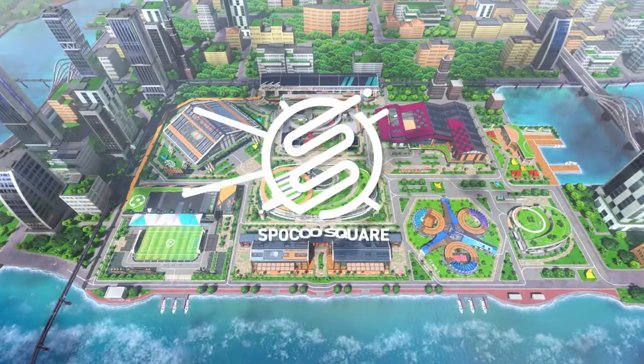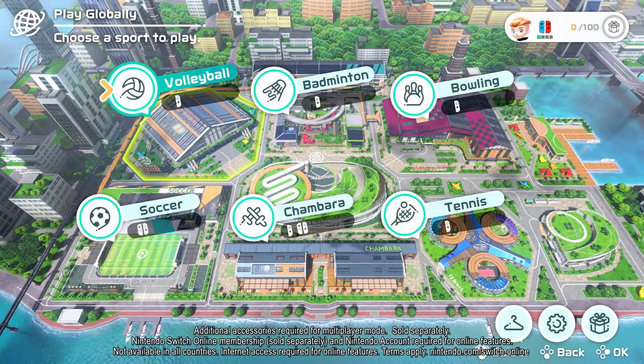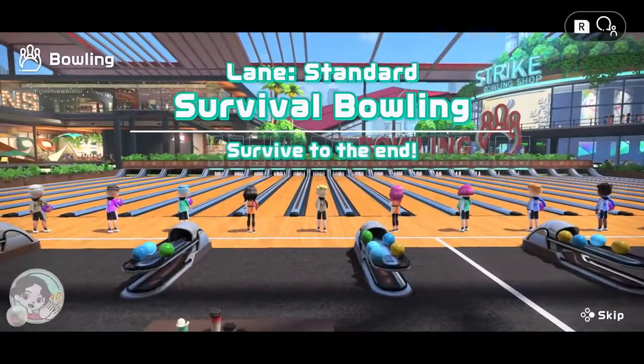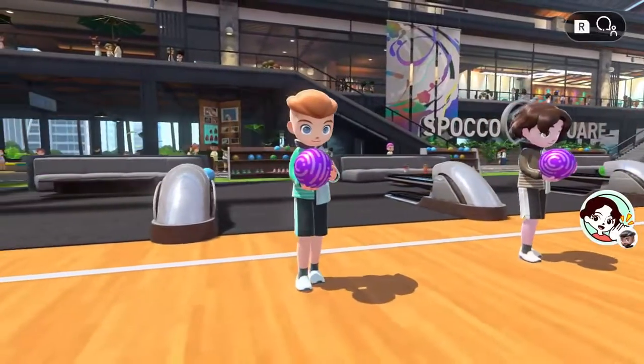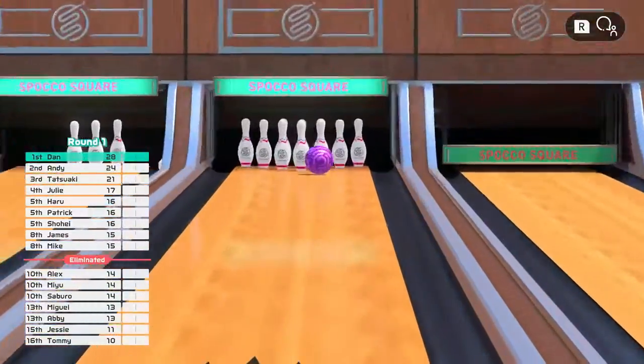The game supports local play with family and friends on one Nintendo Switch system, as well as online play across all sports. Play against friends online or opt for random matchmaking — the more you win, the tougher the players you'll face.